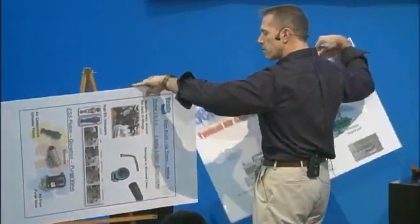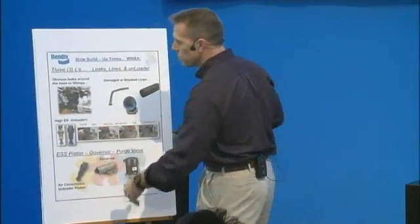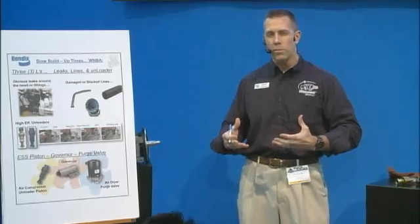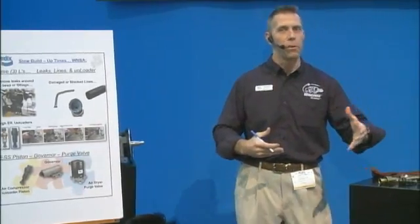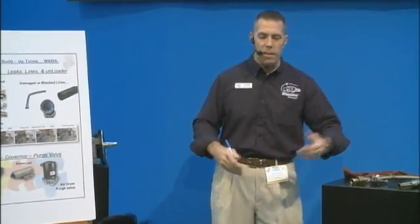What we're going to talk about today is what I like to call the three L's when you have an issue with compressors — or I should say the air charging system — and that's leaks, lines, and unloaders. Let's say you're a truck driver and you're used to about how long it should take when you fire that thing up in the morning, when you hear the tanks are full and you hear that first air purge, and maybe over time you notice it's taking longer and longer. Hey, maybe I have an issue with my charging system and you want to take a look.